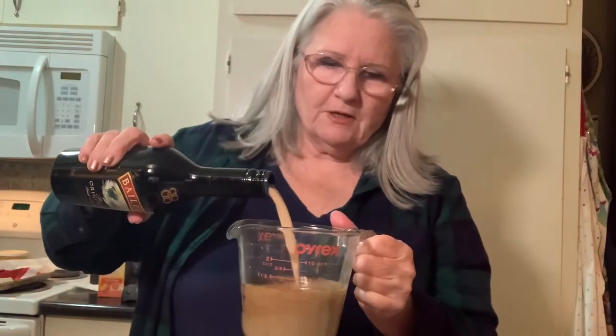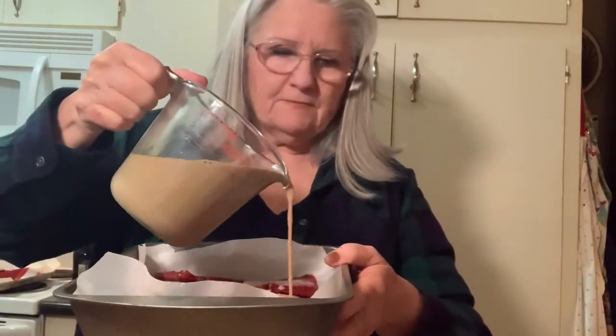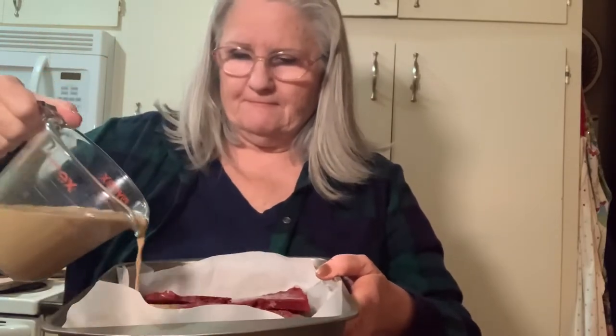Then I'm going to take some Bailey's original Irish cream and mix it with a half a cup of coffee that's been cooled. I'm going to put this in here, about another half cup, and just pour it over like this to soak that in. So it's really good and soaked. I'm going to save the rest for my next layers.